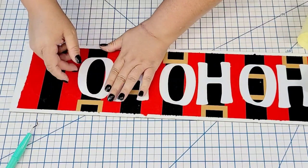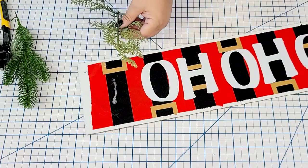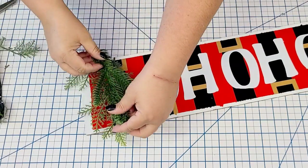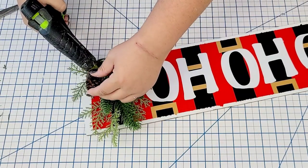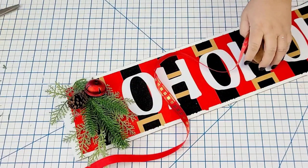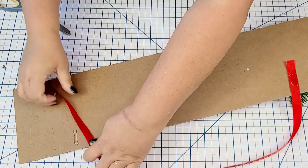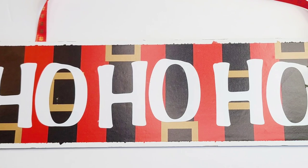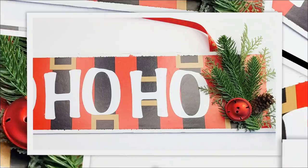Once I had the words on it I started placing some full greenery picks from Amazon that I usually get during this time of year because they're just such a good deal and great quality. I'm just going to hot glue little things like a bell and a little pine cone. We need something to hang it with, so this beautiful red and gold ribbon — I believe from Dollar Tree — I'm just going to hot glue and tape it to the back. Such a beautiful custom sign. I love that it says 'ho ho ho' and I love this wrapping paper.